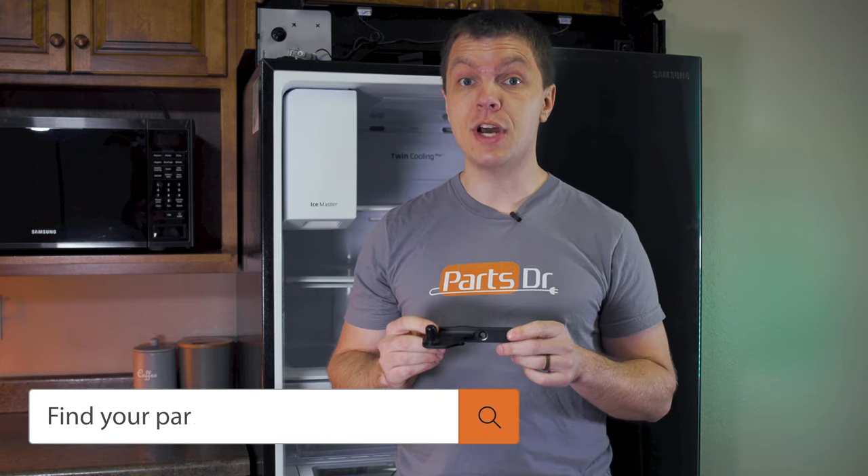If you have a bad door hinge and need to purchase a new one, you can check out our website, partsdoctor.com — we'll leave a link in the description below. Make sure you're searching with the model number from the tag on the refrigerator to get the correct part. Also, this part is side-specific, so please make sure that you're ordering the correct side.